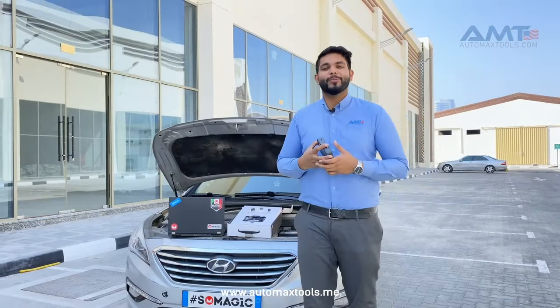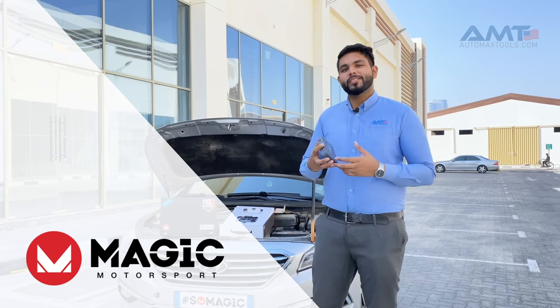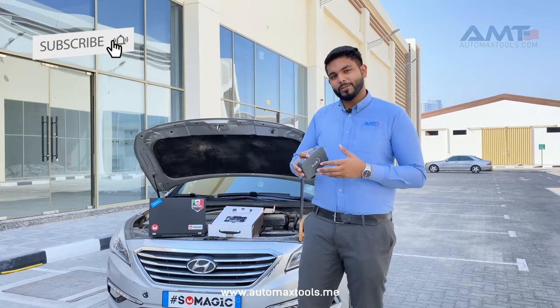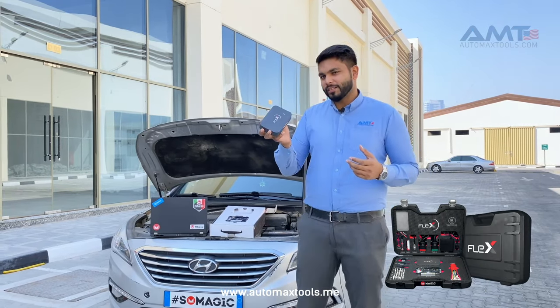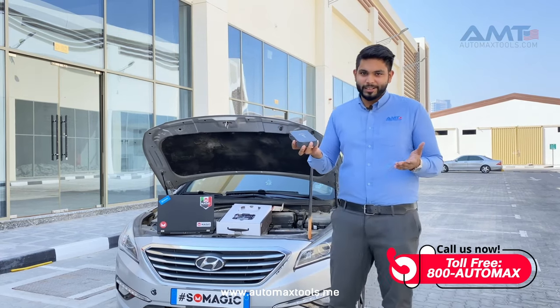Hi guys, welcome to the YouTube channel of Automax Tools. Today we are here to show you a new product from Magic Motorsport. We are the authorized distributor for Magic Motorsport and their devices in the UAE. Magic Motorsport is basically an Italian company, and we all know what Italians are good for — they are good for making racing cars and fast supercars.